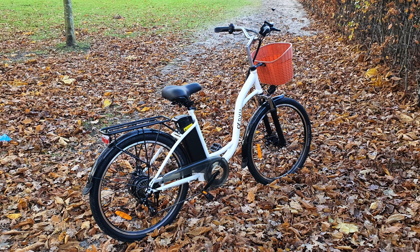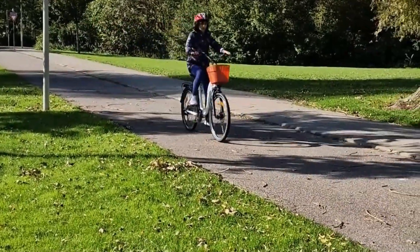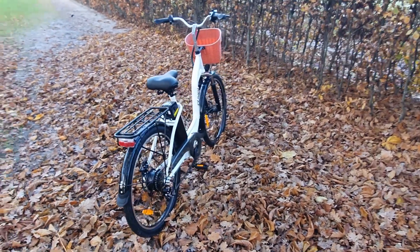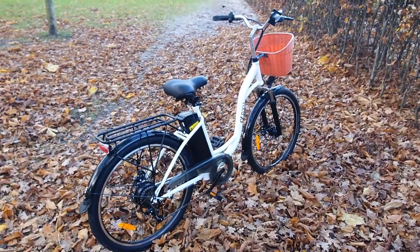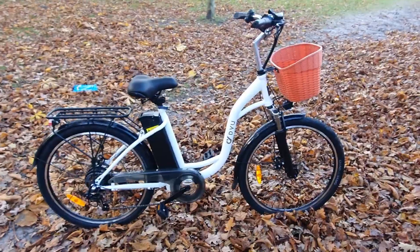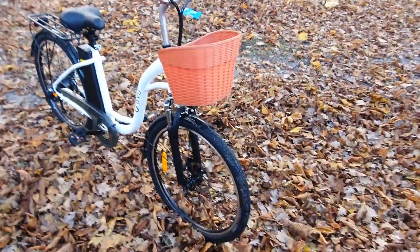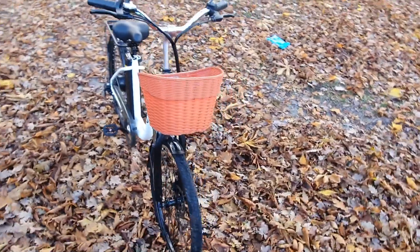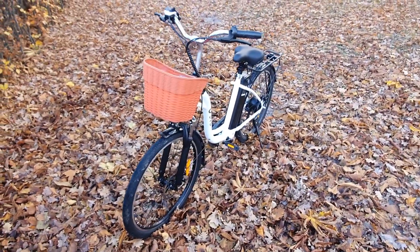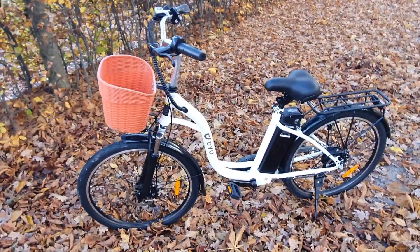Another key aspect of performance is handling. The DYU C6 offers responsive handling, allowing you to navigate tight city streets with ease. The bike's nimble nature makes it a joy to ride, whether you're weaving through traffic or enjoying a leisurely ride in the park. Whether you're a seasoned cyclist or a beginner, the DYU C6's powerful motor, smooth acceleration, and responsive handling won't disappoint. Its ability to handle a variety of terrains makes it a practical choice for a wide range of riders.